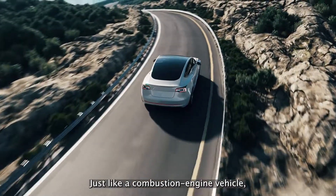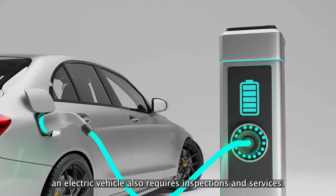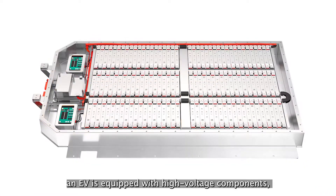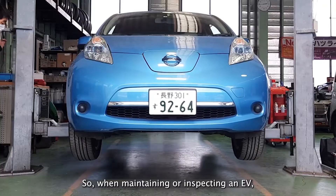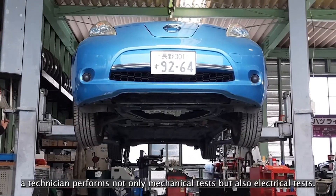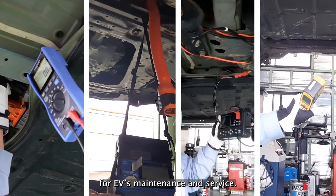Just like a combustion engine vehicle, an electric vehicle also requires inspections and services. However, unlike a combustion engine vehicle, an EV is equipped with high voltage components, such as high voltage batteries and inverters. So, when maintaining or inspecting an EV, a technician performs not only mechanical tests but also electrical tests. At Hioki, we provide various measurement tools for EV maintenance and service.